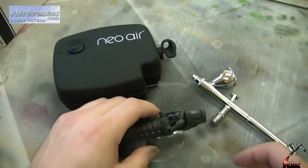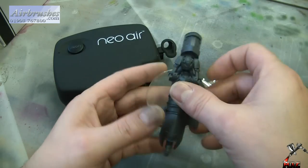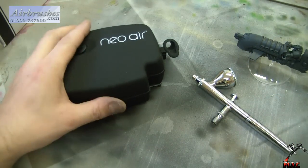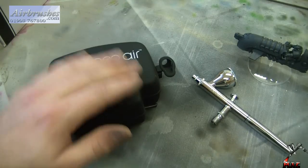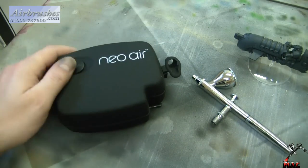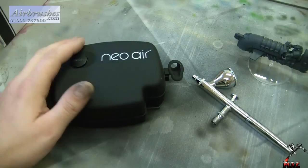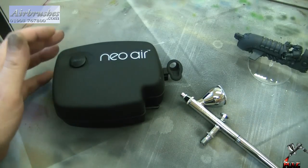There you go — I've dried the model off. Fine, no problems, no issues whatsoever. For the space-saving capabilities, this is absolutely perfect. Quick job done — I haven't had to drag out my main compressor and all my other equipment. It performs adequately. Very simple — just press the switch on and off when you want it, with varying PSI settings as well. Fantastic.